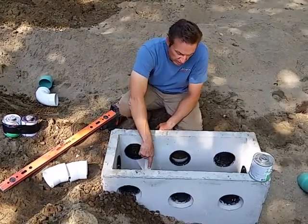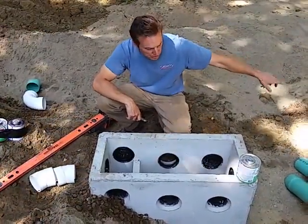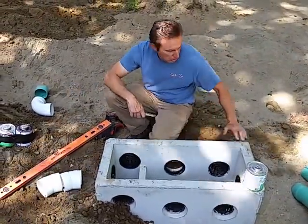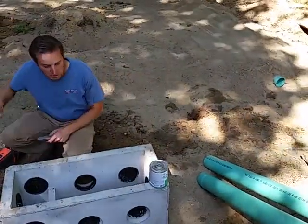Then the effluent will flow over this baffle and go through these outlet baffles, making its way out into the leach field. These have to be set perfectly level so each pipe that goes out to the leach field doses equally.